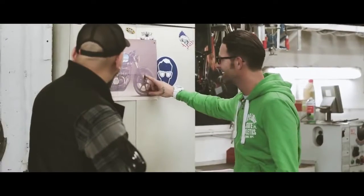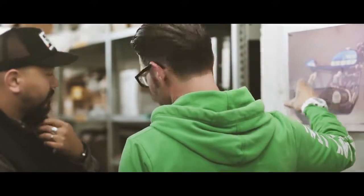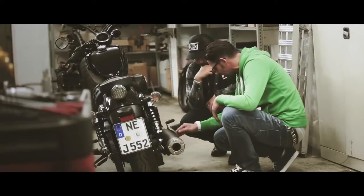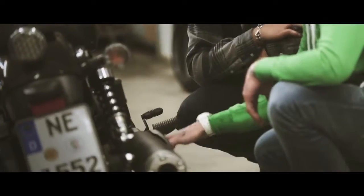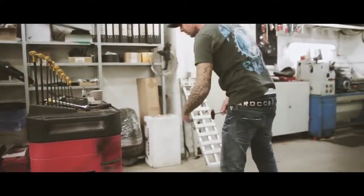My plans for this build is to turn the XV950 into a super light café racer — a totally different type of motorcycle from what it is right now. The biggest challenge and the biggest work we have to do on that bike is to change the complete rear section of the frame, make it compatible to a café racer style, and make a new construction and a new design for the rear frame.